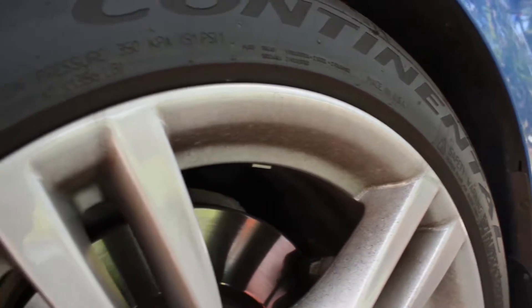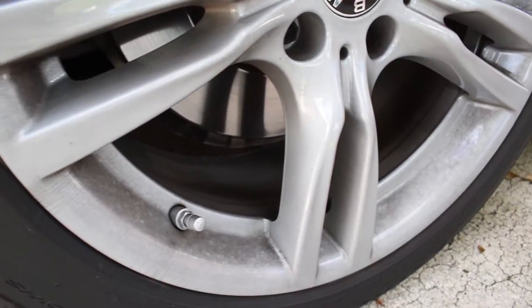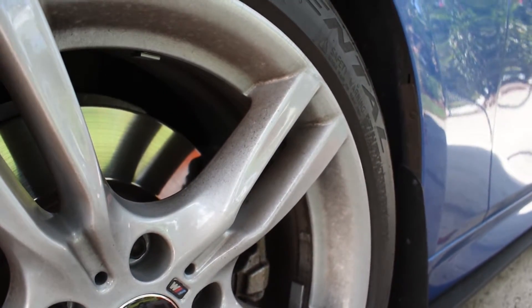As you can see, the wheels are just coated with brake dust — very dirty. I just had these wheels repainted, so I don't have any coating on them yet.